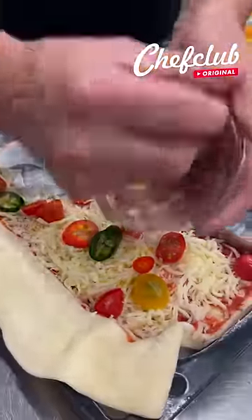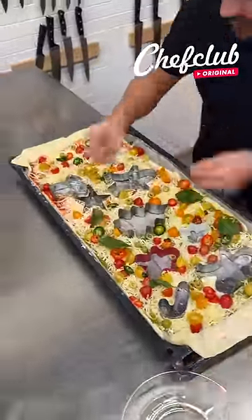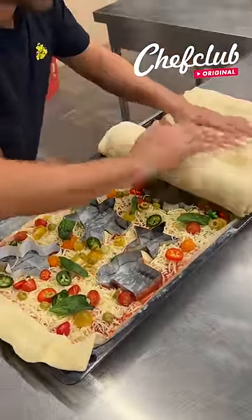Now we move on — we got some nice spicy jalapeños for this cold weather. We go jalapeños, and we move on with the olives, going all the way. We finish off with a nice touch of fresh basil leaves. Let's close this up.